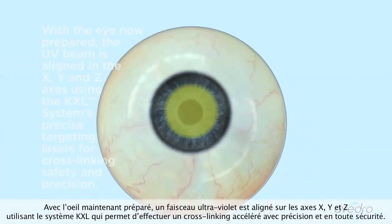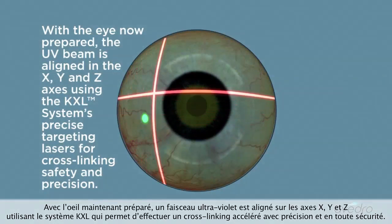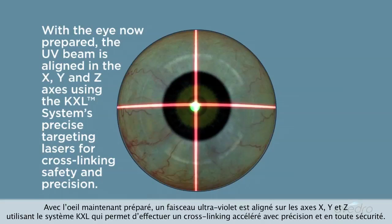With the eye now prepared, the UV beam is aligned in the X, Y, and Z axes using the KXL system's precise targeting lasers for cross-linking safety and precision.